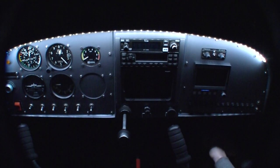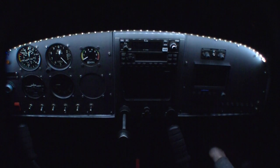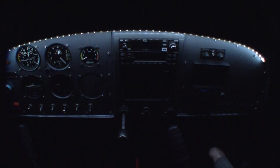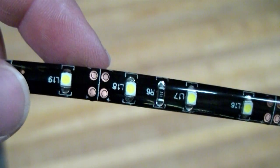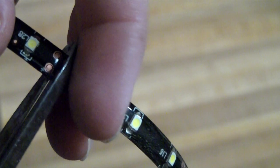What you're seeing is not a visual effect. This is the brighten and dim controls you have with the CrasePilot LED cockpit lighting system. The LED system uses a flexible PC board technology with cut points every three inches, allowing you to trim to any length that you desire.